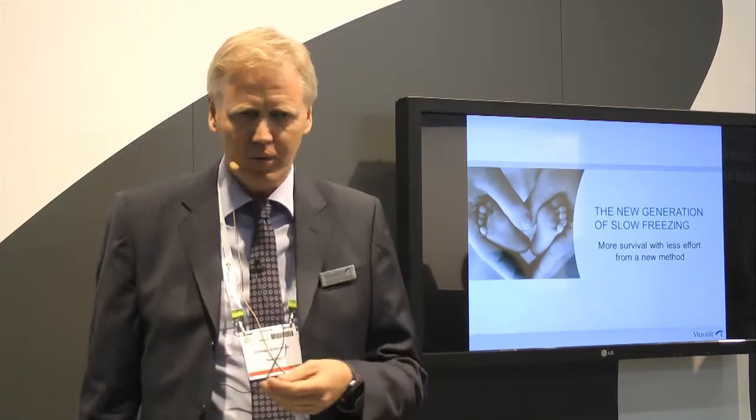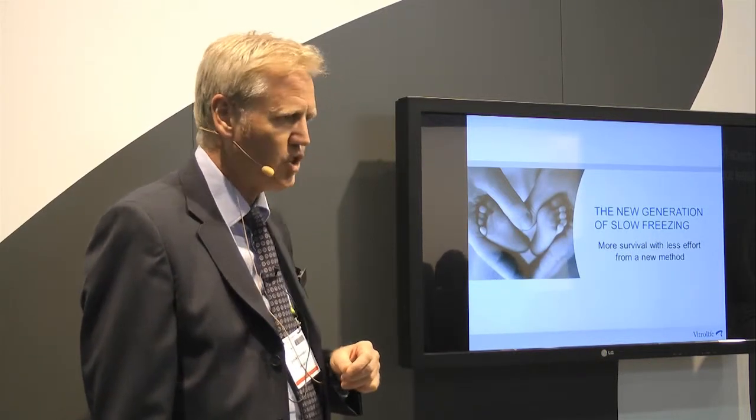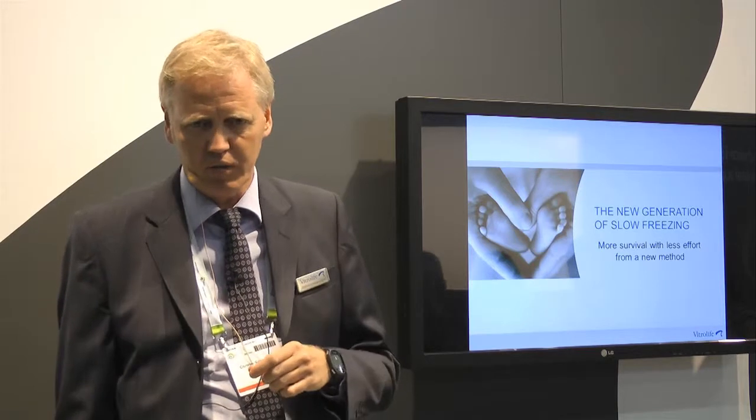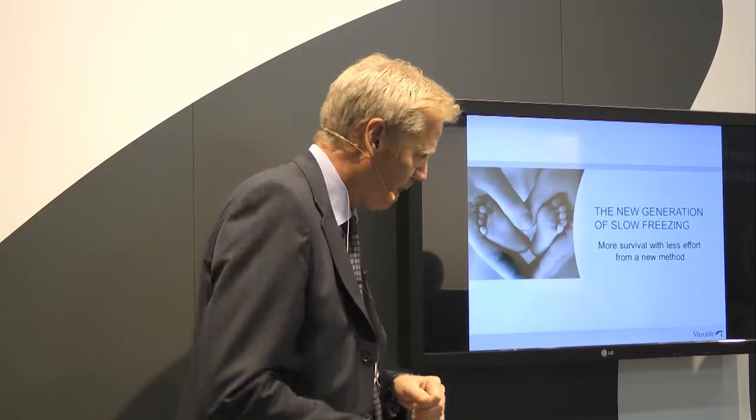You might ask yourself: why does Vitrolife bother developing slow freeze products? Isn't that history? Haven't we heard about vitrification? Well, we have heard about vitrification and we are working with vitrification. But there might be situations where slow freeze could be an advantage compared to vitrification — clinical settings, big programs, etc.